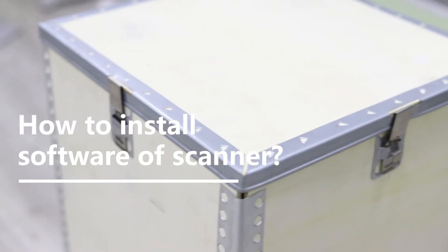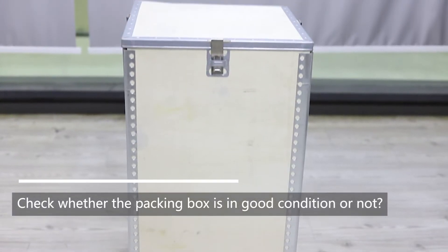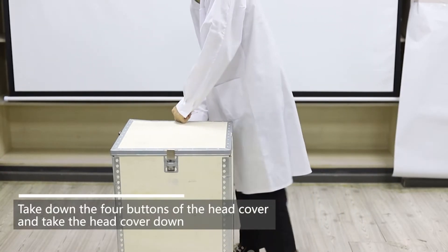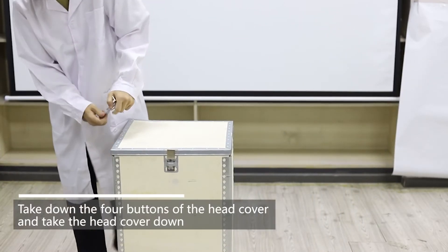How to install software of scanner. Check whether the packing box is in good condition or not. Take down the four buttons of the head cover and take the head cover down.